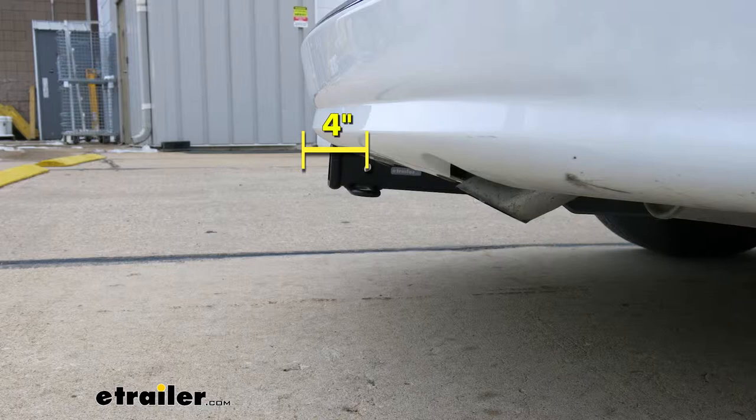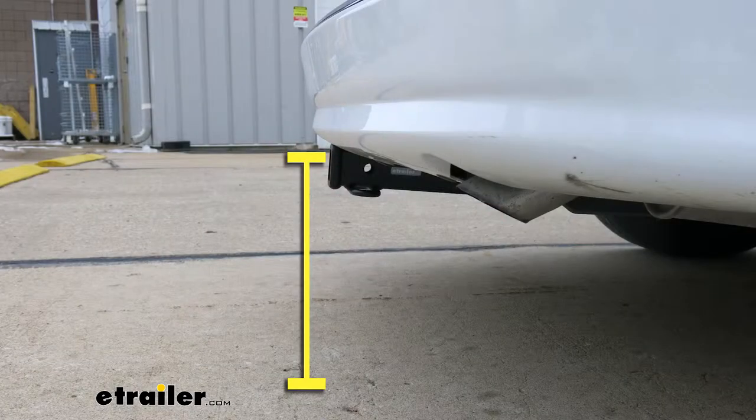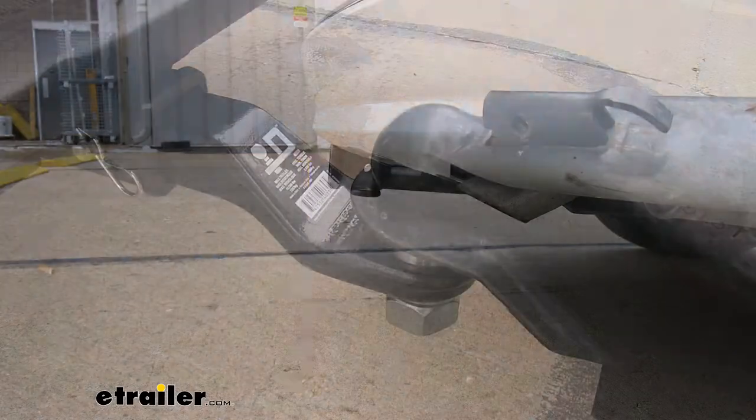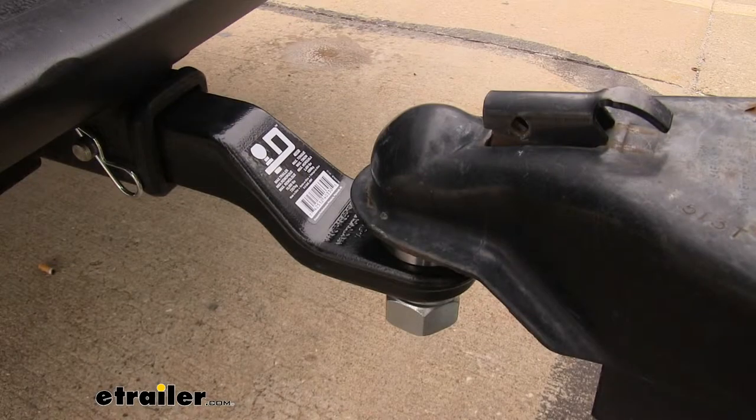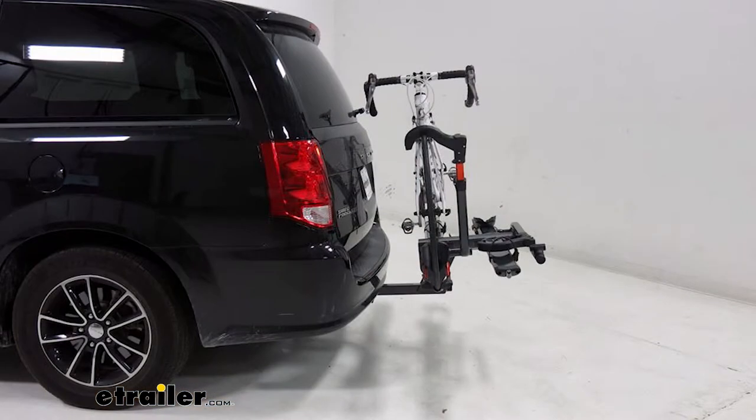That measurement is going to come in handy when you're looking at folding accessories to make sure you have enough room and that they're not going to come in contact with the rear bumper. From the ground to the inside top edge of the receiver tube opening it's going to be right at about 14 inches. That measurement is going to help you when you're looking for a ball mount to make sure you find the appropriate rise or drop to match up to your trailer. Also at that height, I would recommend a bike rack or a cargo carrier with a raised shank — that way you can get a little bit more ground clearance out of it.